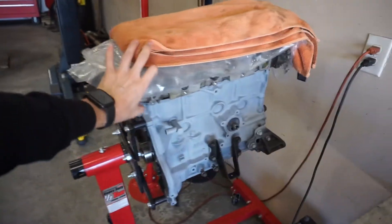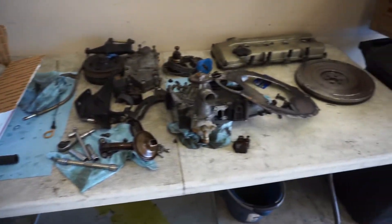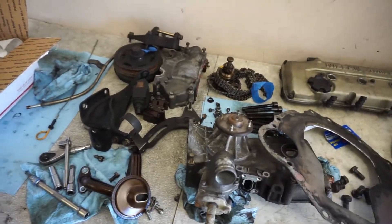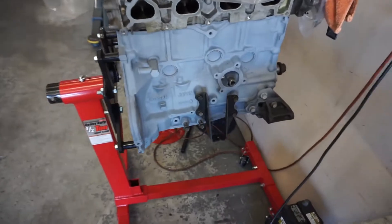Okay, so here's that KA24 that we'll be assembling today. I've got all of this stuff here to clean up and stick on. I don't want to bore you guys too much with the details. I'll just explain the tricky parts and then we'll go ahead and assemble it together.